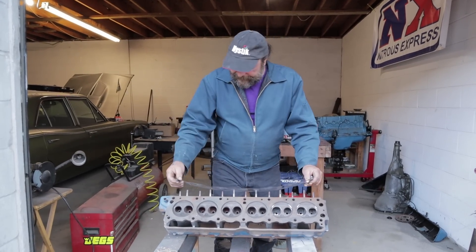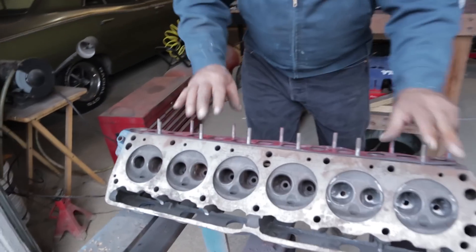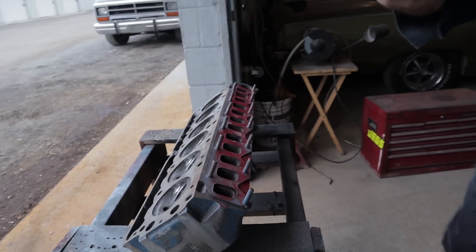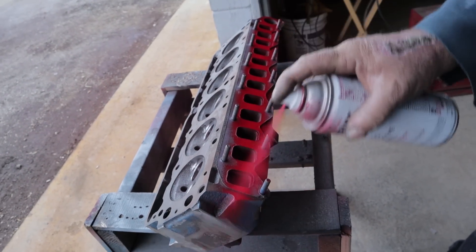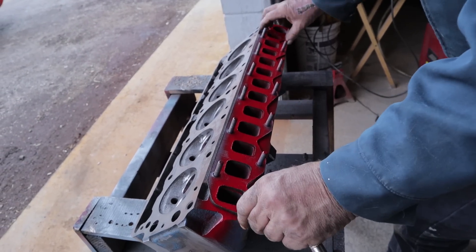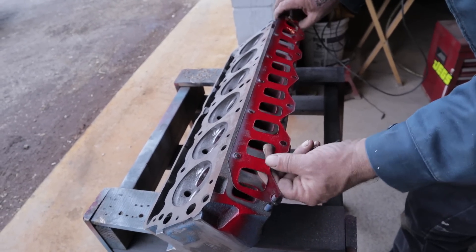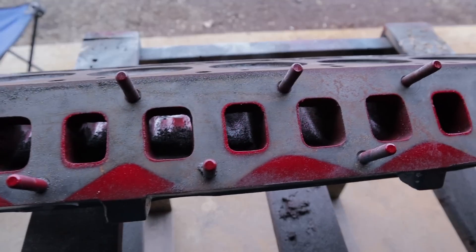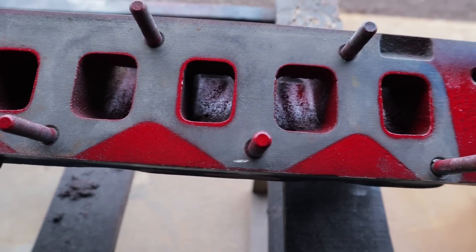What you do is take the stock gasket, put it on the head, make sure it's as centered as possible, and then hit it with some bright colored paint like that. After it dries and you take the gasket off, you can see the areas that have to be dressed out. You can also see the inconsistencies in these ports — that's just how they were cast.